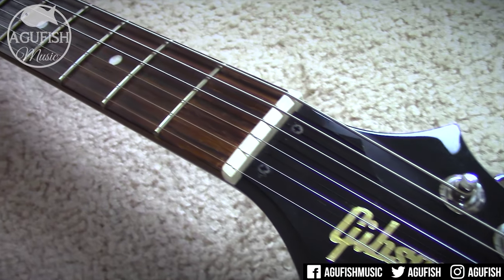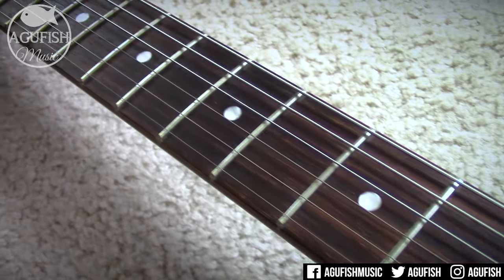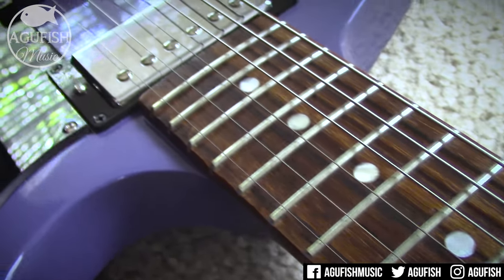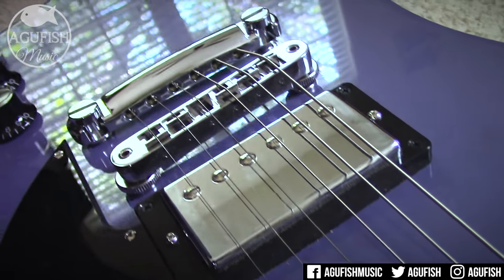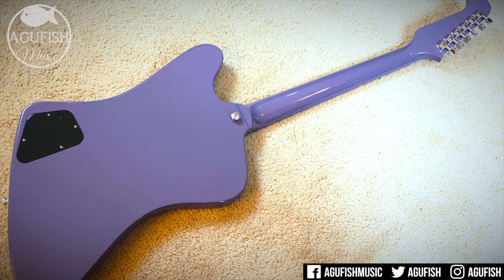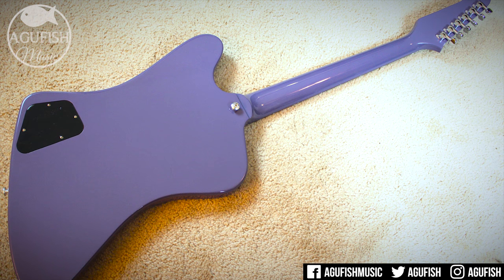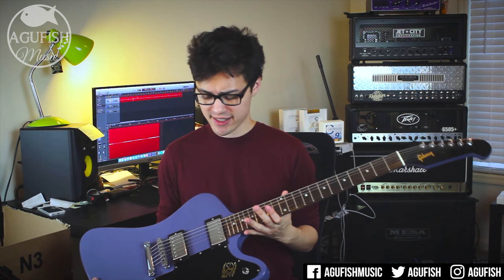It has a set mahogany slim tapered neck with a 12-inch rosewood fingerboard. The large mahogany body is actually pretty thin, and the entire guitar only weighs about six and a half pounds. Despite the relatively light weight, it doesn't feel cheap at all. It actually feels genuinely well-built.